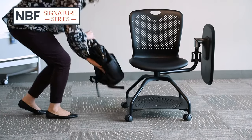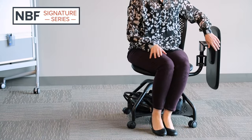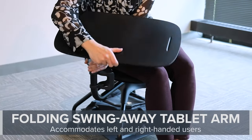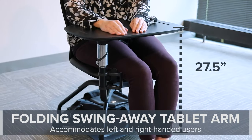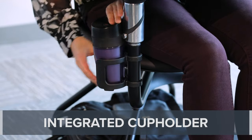Introducing the Lessen Swivel Tablet Chair, a versatile seating option that works with you. Lessen features a folding swing-away tablet arm to accommodate left and right-handed users, measuring 27 and a half inches from the floor, and includes an integrated cup holder for added convenience.